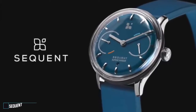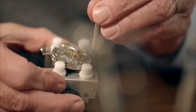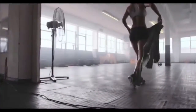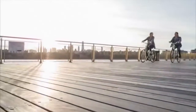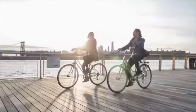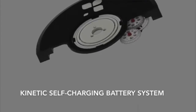Meet Sequent, the most innovative smartwatch engineers have ever created — one that is absolutely precise, equipped with the newest heart rate sensor and activity tracking system, synchronizing perfectly with either your Android or iPhone. It's a comprehensive health and fitness device. Because we care about your quality of life, we have come out with some truly remarkable breakthrough innovations. One of these is our Kinetic Self-Charging Battery System, which produces infinite power supply.